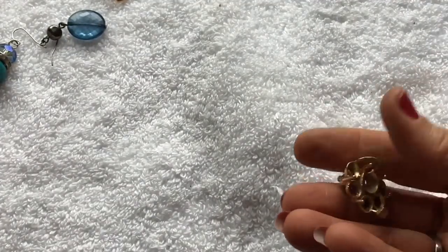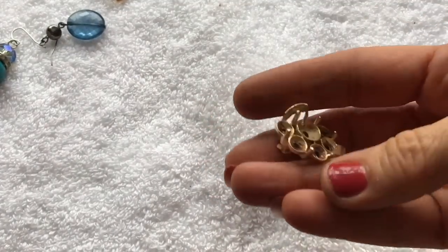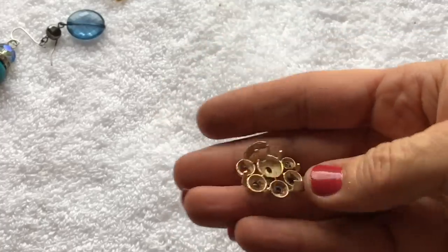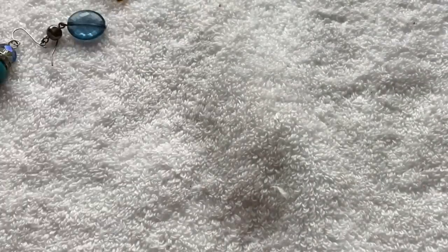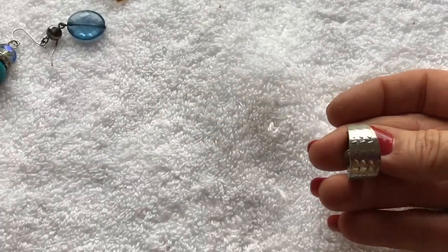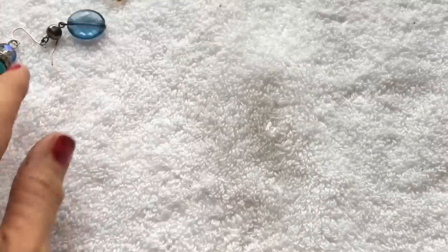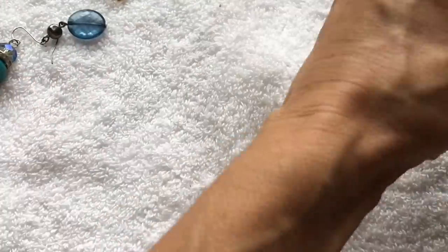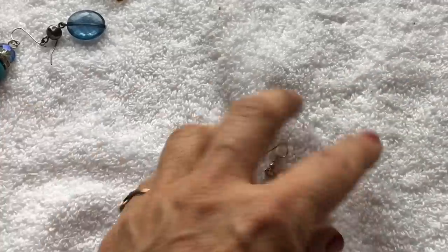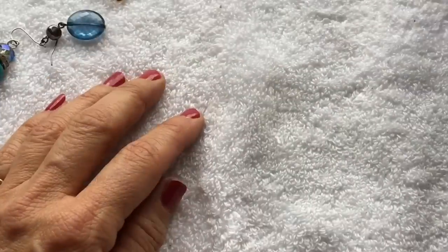This is the other Koro earring — nice of them to include it, but it's missing every single bead that was on it. Here's another earring we'll put aside, and another one that I think we already have the first part of — we'll put that with the others waiting for matches.